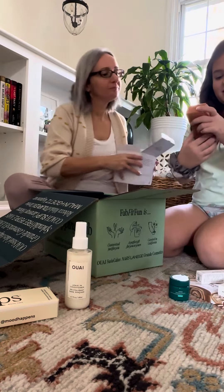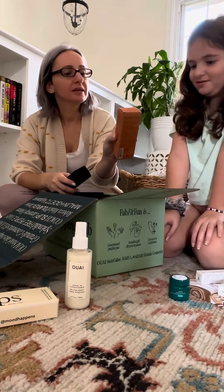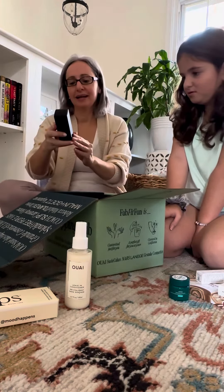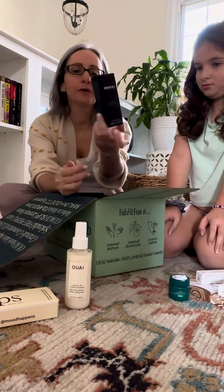And then this hand cream — let me see it — Natura Ecos. I think this might have been an add-on. And lastly, a Celestial Black Diamond Brightening Essence from 111Skin.